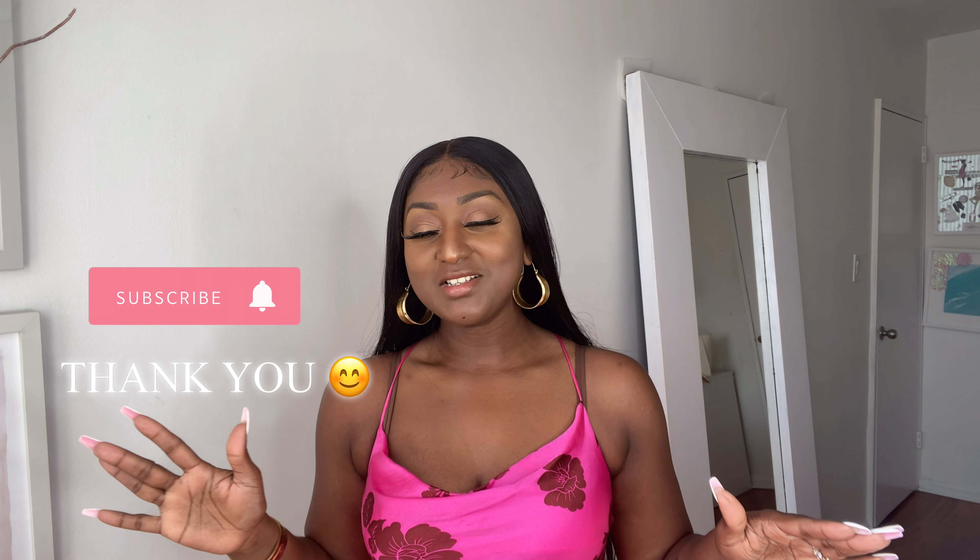Hi guys, welcome back to my channel. My name is Nisha and here on my channel I do focus on fashion and beauty. So if fashion and beauty is something that you may like, this might be the channel for you. Before we even do anything, I just want to thank you guys so much for subscribing to my channel.